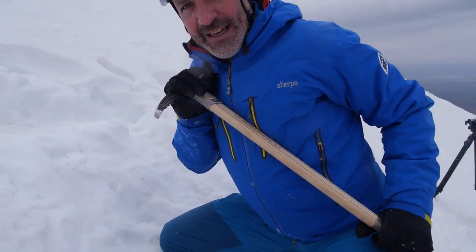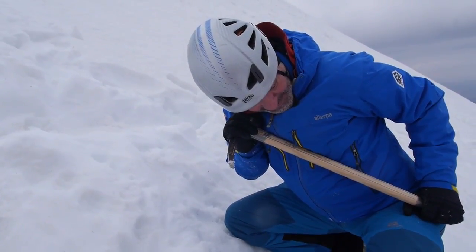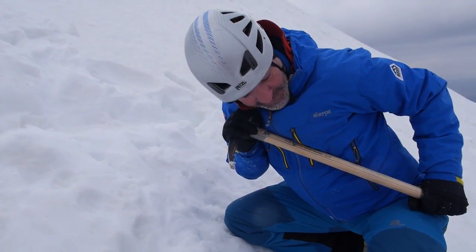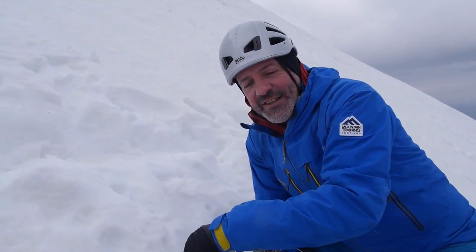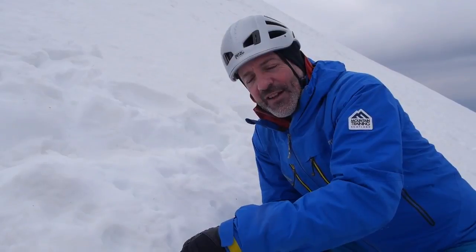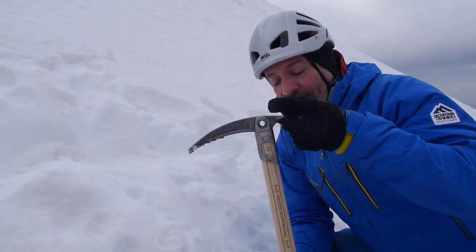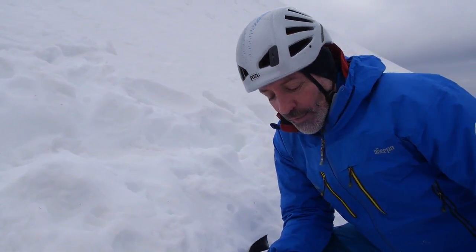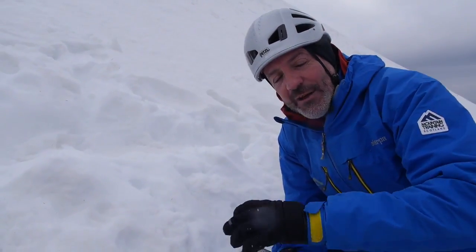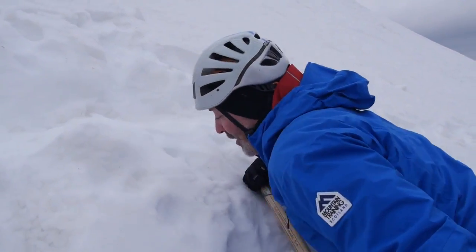I've got the adze tucked in — there's a soft fleshy bit just underneath the collarbone. So I've got the axe in that position, covering the spike and looking down the shaft of the axe. Once we're in that position, it's just a matter of starting to break the slide. The key challenge in many cases is getting into that position, and what's key to successful self-arrest is learning how to start breaking effectively. So let's get into the braking position.